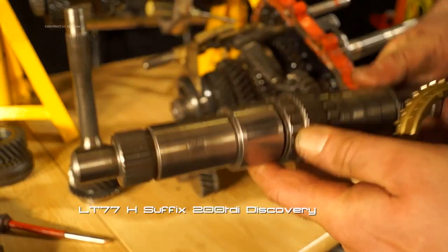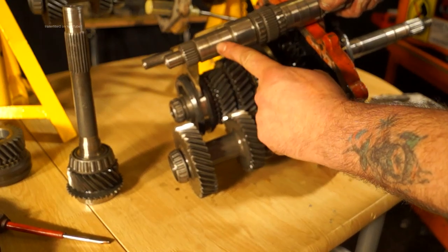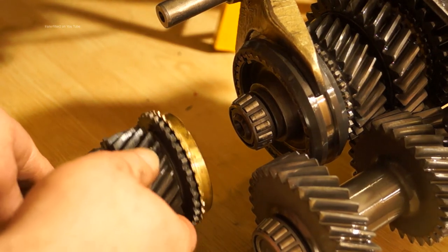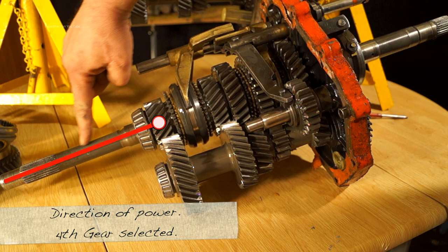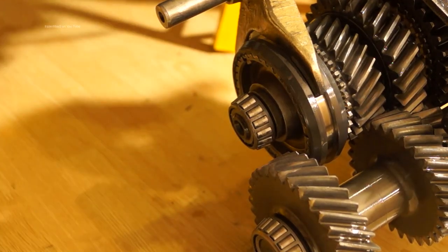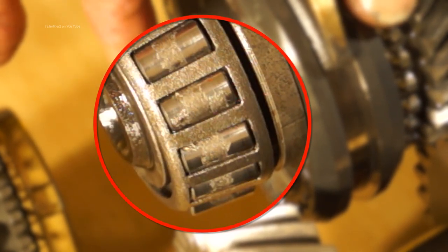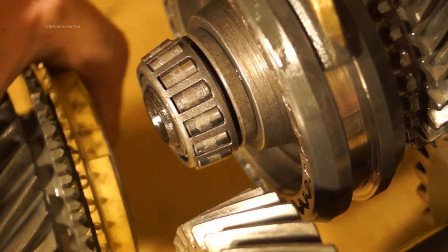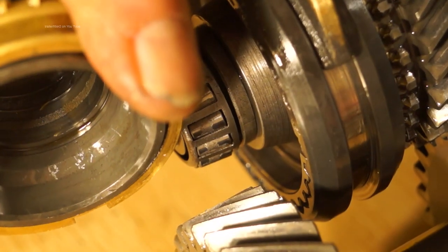Looking at a stripped main shaft — this is an LT77 main shaft — you can see where the components would be, along with your synchromesh. Between the constant pinion and the main shaft you have a pilot bearing. The only gear that doesn't utilise the lay shaft for turning is fourth, which is the constant pinion — once that's locked it just locks to the main shaft at a one-to-one ratio. On this particular bearing it's worn; you can see it's in not very good condition, the bearings are chipped and looking at the race you can see the damage — so this would actually be a noisy bearing, not that you'd possibly notice in a Land Rover.